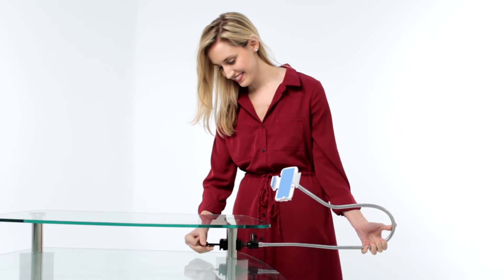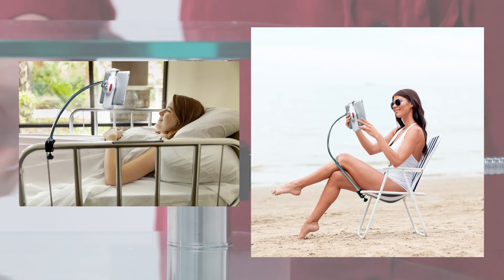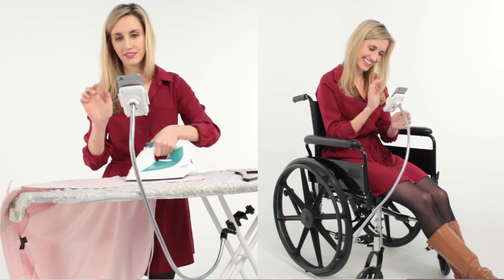This mount firmly attaches to any object with a tube or rod, such as a hospital bed or beach chair, so that you can easily enjoy all your favorite media hands-free.